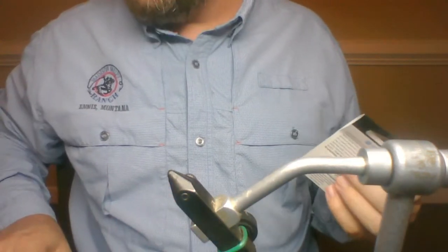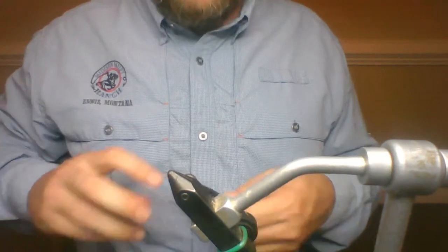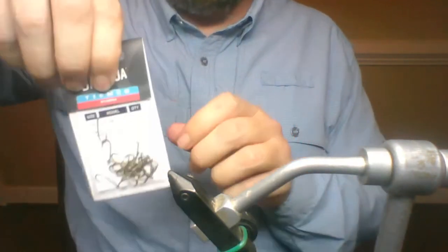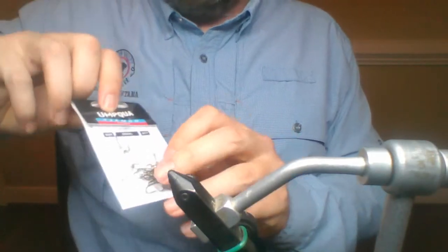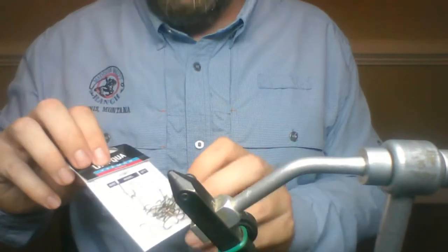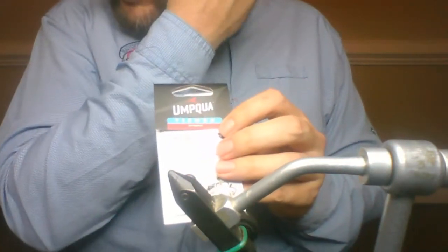I'll start with the hook. You're typically going to use a 2X long hook. This is actually a Tiemco hook — I'm a big fan of Tiemco. I also like Umpqua.